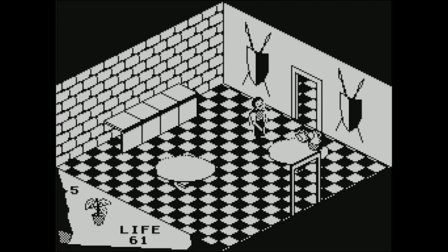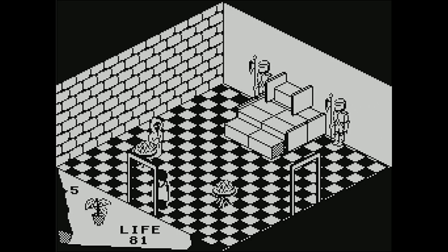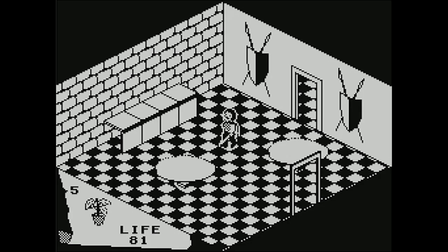I thought this game was going to be mostly combat, but I guess it's a lot of this sort of puzzle-solving type stuff. We've got like 81 life — we've successfully almost gotten back to where we started in terms of health. I do not want anything to do with that wizard guy. I don't know how to kill the wizard dudes yet — that seems like a complex problem for right now.